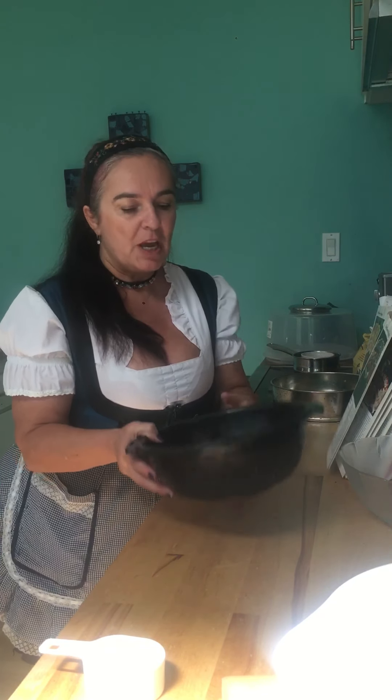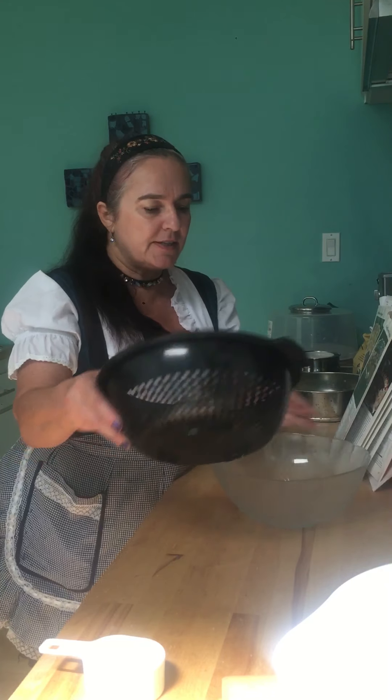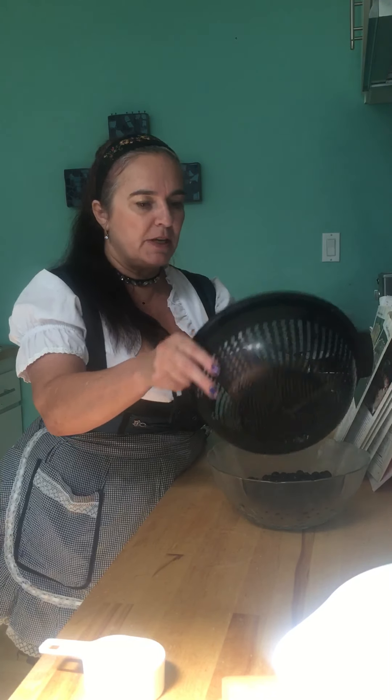The next step for our blueberry cake is the blueberries — surprise, surprise, we are using 500 grams of blueberries. I bought a tin that was 900 grams so I used a little bit more than half. We have washed these and we're going to toss them into a bowl.